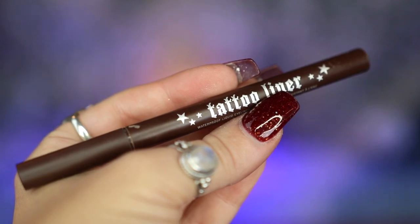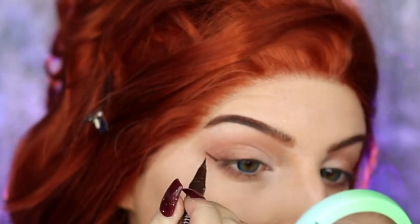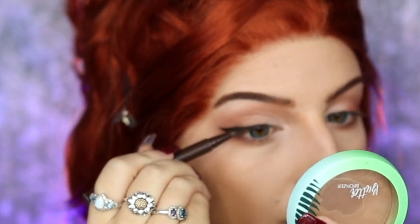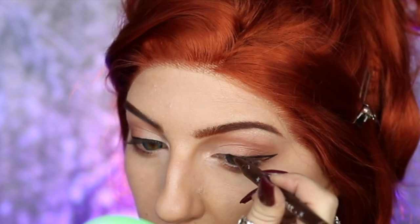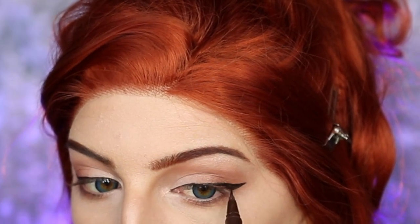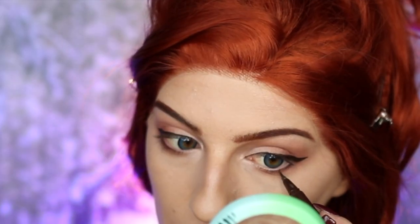Next, I'm taking my KVD Beauty Tattoo Liner in Mad Max Brown and creating a soft wing on my upper lash line — filling in the outer part of the wing and keeping a thin line toward the inner corner of my eye, and even applying a little to my lower lash line as well.